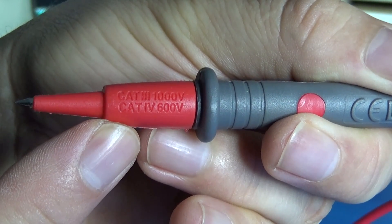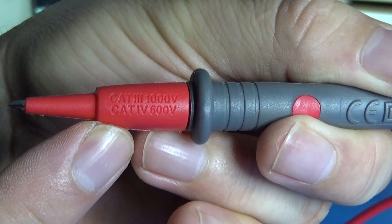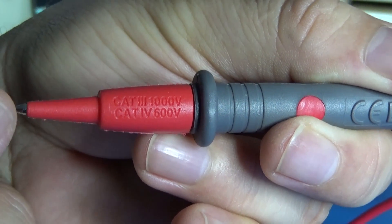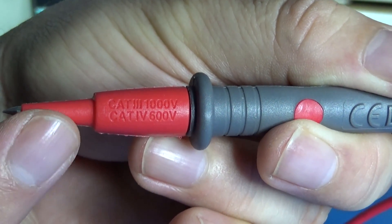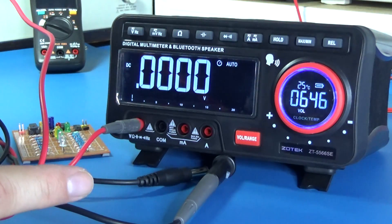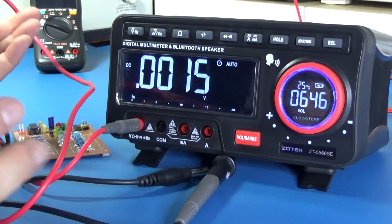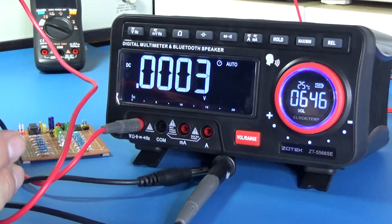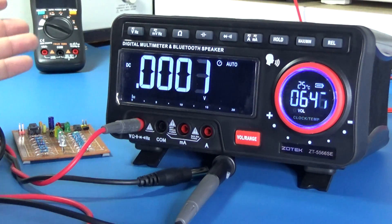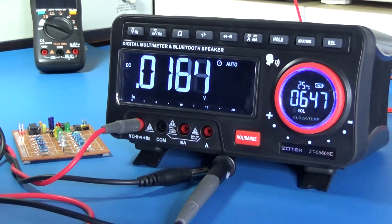The test lead says it's Category 3 for 1000 volts and Category 4 for 600 volts. But this is the test lead — it's not the multimeter. The multimeter is a bench top multimeter and by design it has to be Category 1. We are not going to bring a bench multimeter to the electrical panel the way we would a portable hand-held one.